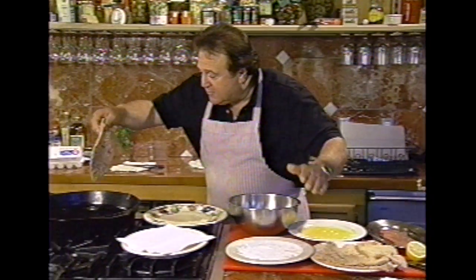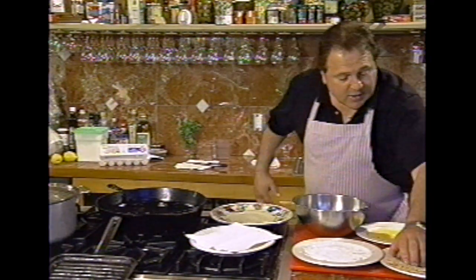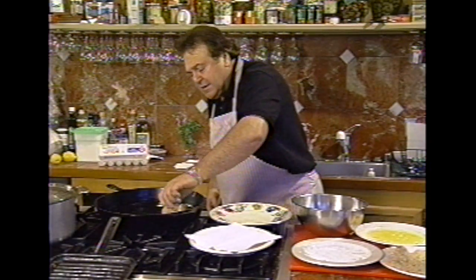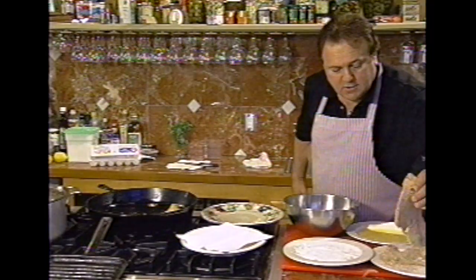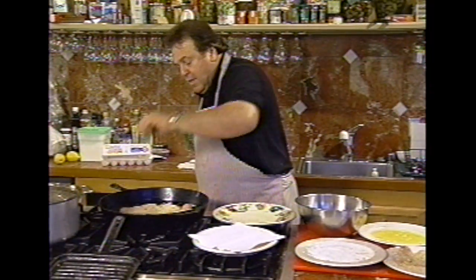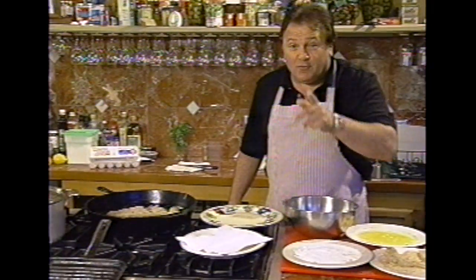These have been already sitting. Then you lower into a good frying pan — cast iron — medium, medium-high heat, and this should take maybe six, seven minutes. I'll show you how beautiful these come out.